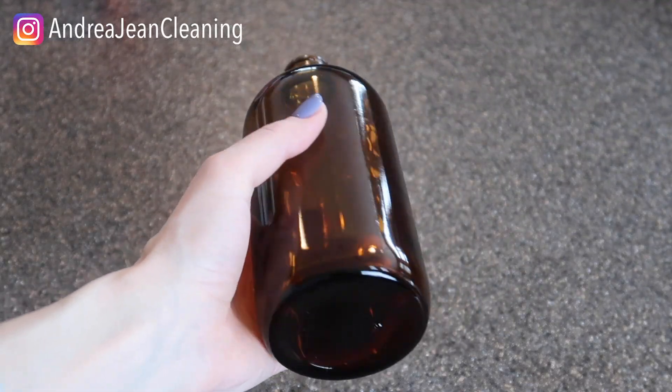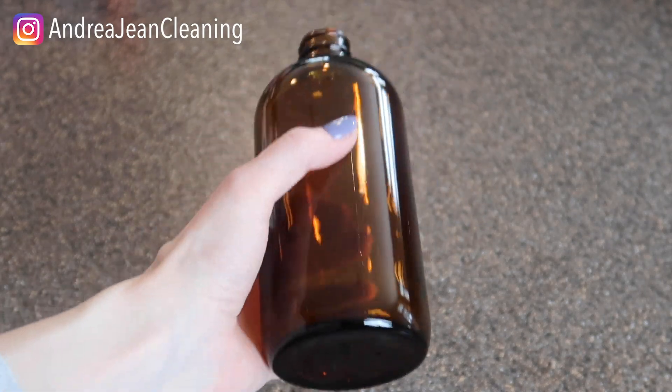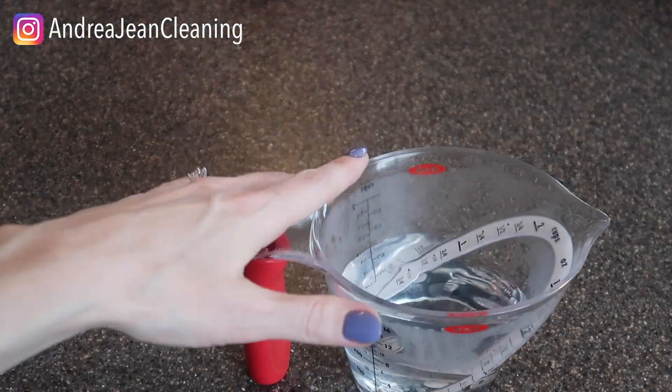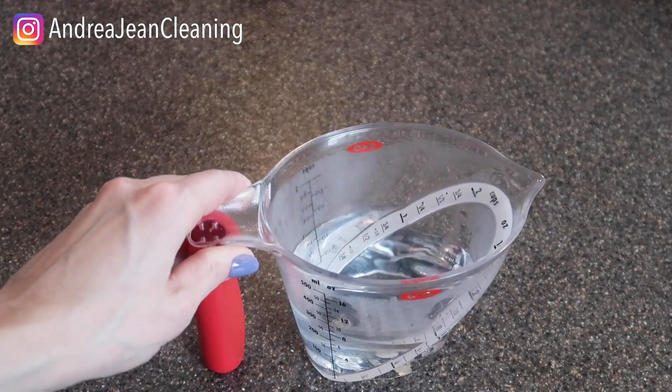First thing, grab yourself an amber bottle — I got these for a really good price on Amazon, everything will be linked below in the description box, a pack of six. These are recommended especially when you're going to be using essential oils, because when it hits the light it starts to break down much like hydrogen peroxide. I do use plain glass bottles as well, but if we want to be pro-level cleaners you're going to want to opt for the amber.